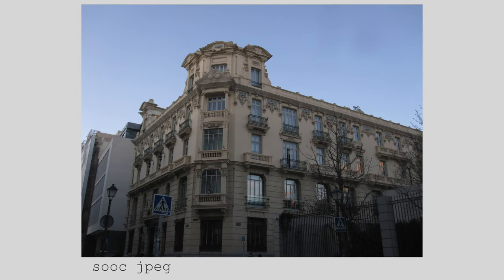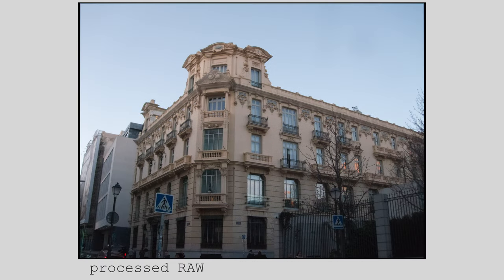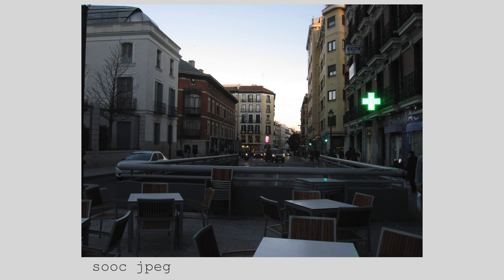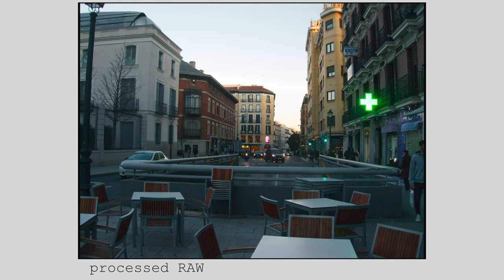Let's start with how much shadow recovery we can get from RAW files on the Canon IXS 100IS. These first shots really push what this Digicam CCD sensor is capable of. One of the reasons I hacked my Canon IXS 100IS to shoot RAW was that I wanted more latitude to play with color, not just when it came to exposure and dynamic range.